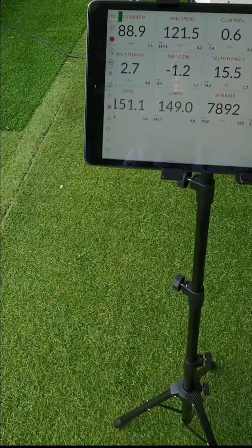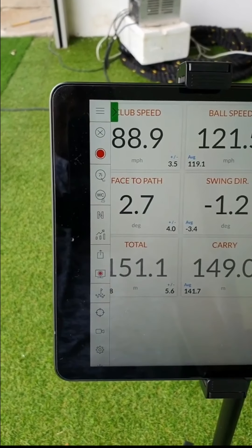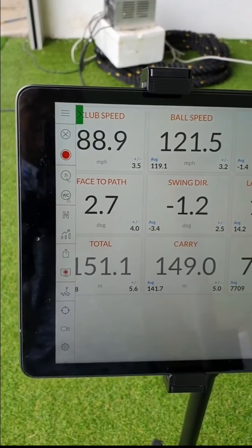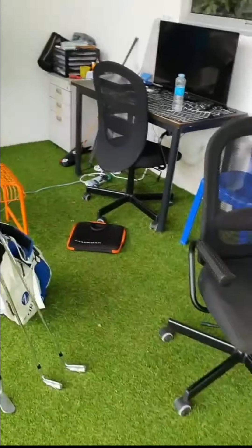I'm back after about a 20-minute workout hitting range balls with the weights on. Now I'm taking all the weight off to see the results. With the weight on just now, my club speed actually went up by maybe two. That makes sense because the weight helps your downswing, which should increase club speed. Now without the weight, let's see if it's going to increase a lot more.